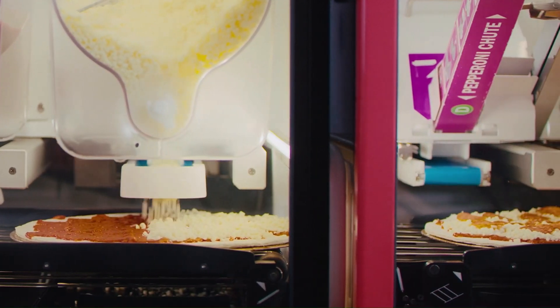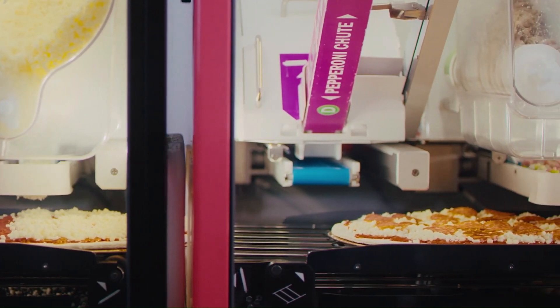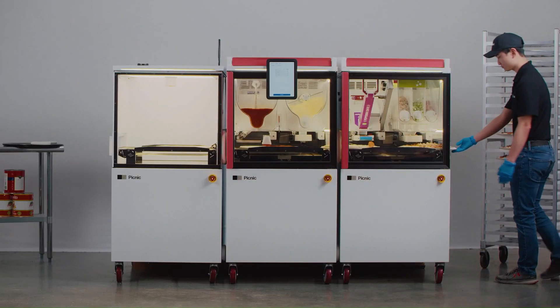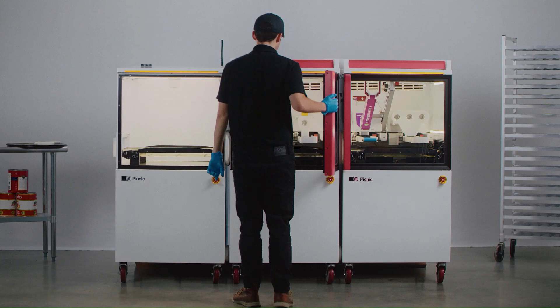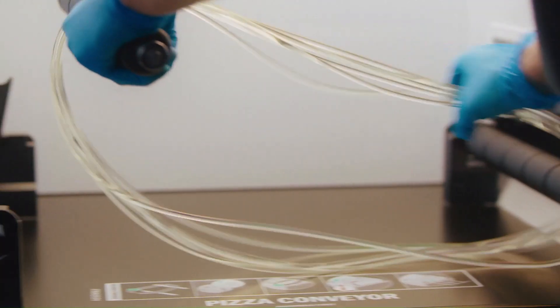You can save time, money, and labor with the Picnic Pizza Station. The automated make line makes up to 130 pizzas an hour with a single employee and with less than 2% food waste. Prepping the station at the beginning of the day takes about 10 minutes, and cleaning it at the end of the day takes about 20.